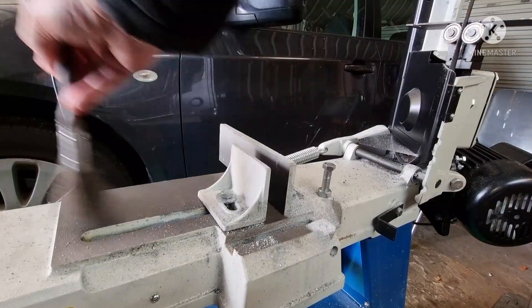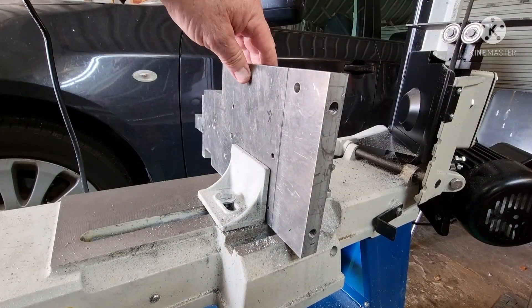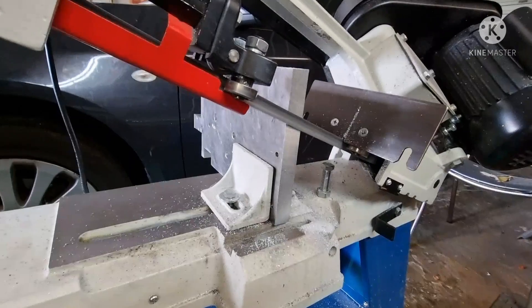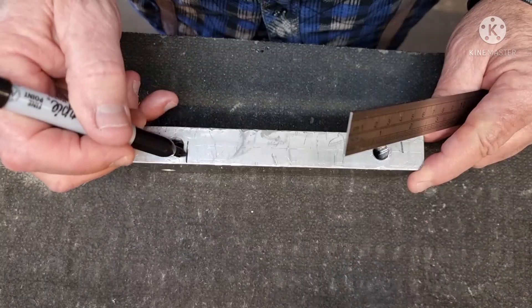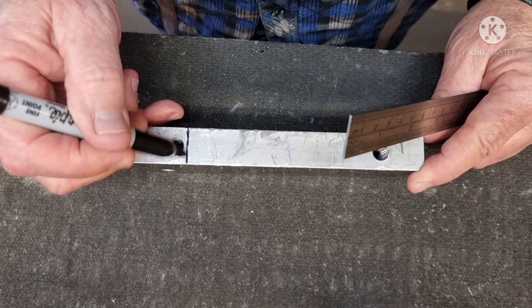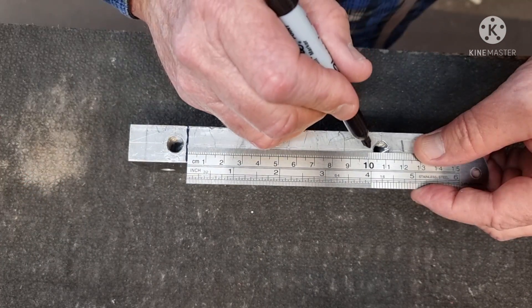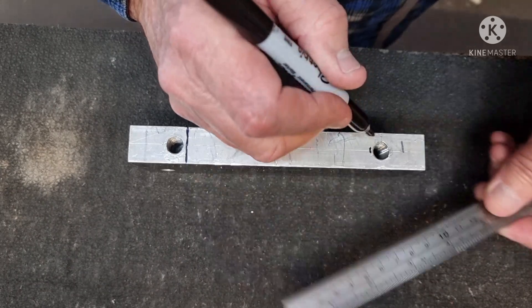Quick flip and do the other side. My vice is 100mm wide and there's just enough space to dodge these two holes. Yeah, that's lucky.